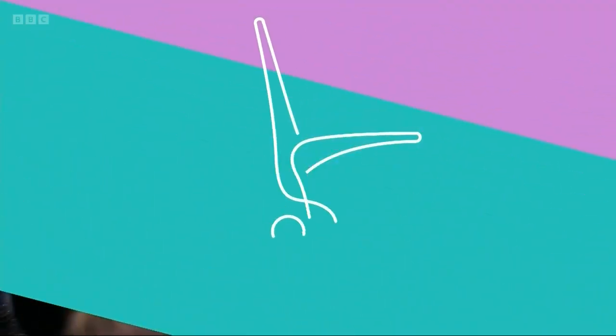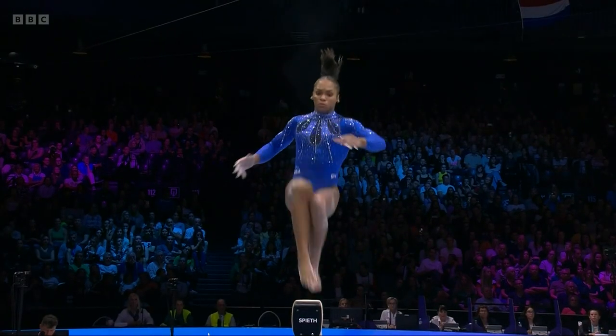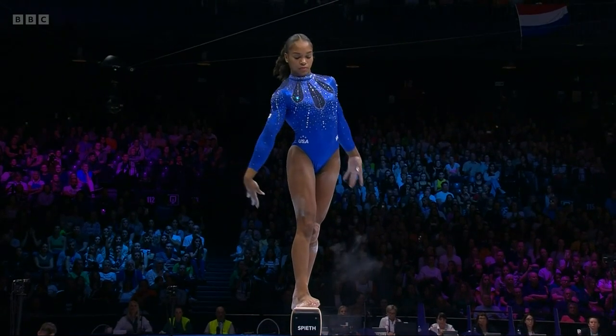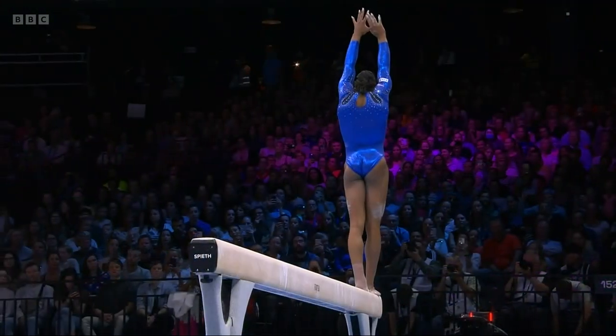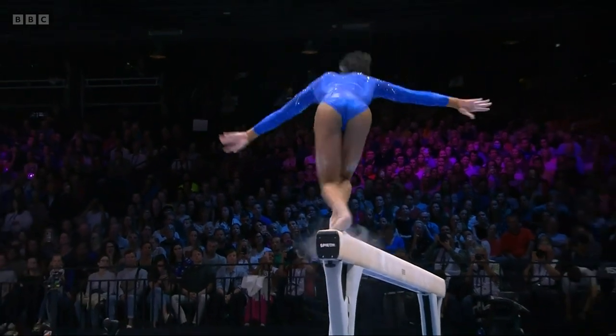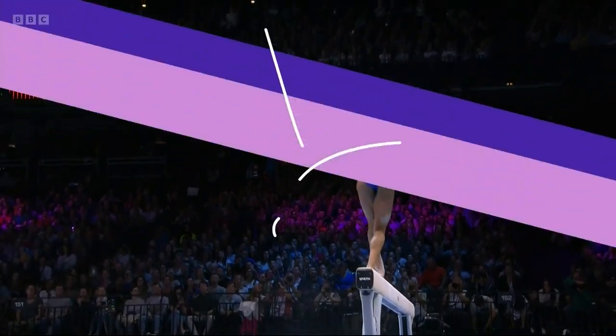Absolutely huge — this top group are really pulling out all of the stops. She's got such a lot in this routine, but she is a gymnast who makes gymnastics look easy. That acrobatic series is so difficult.